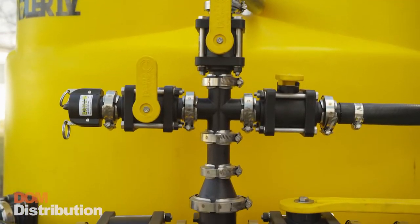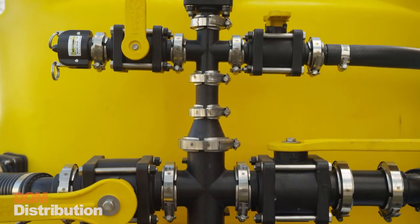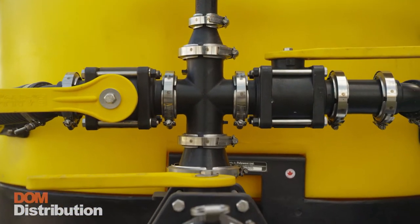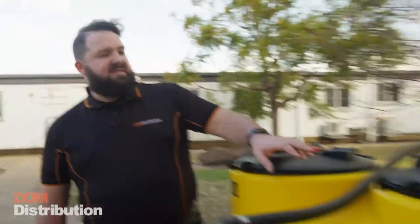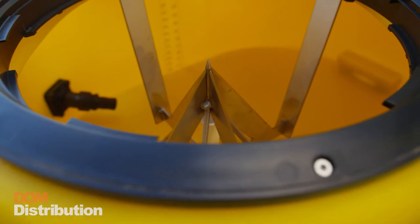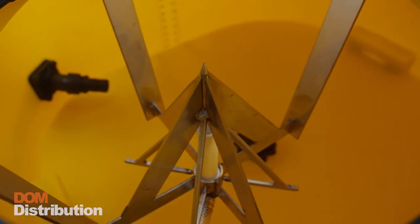Here at Dom Distribution, with our range of Banjo products, we can customise the Handler 4 to suit your needs. The tank has an 870 litre capacity. At the top we have 2 lids. The first one comes standard with your Handler bag spike, perfect for your bagged chemical.